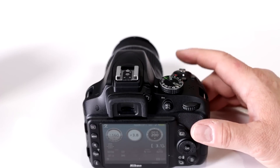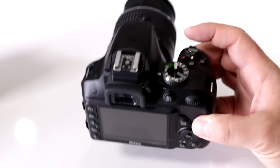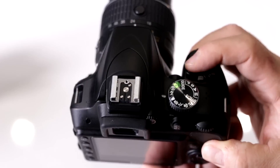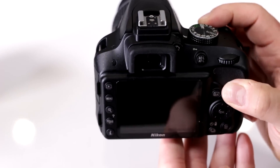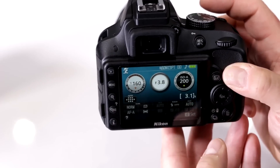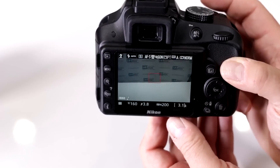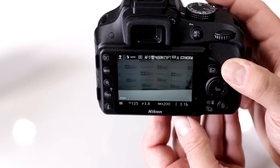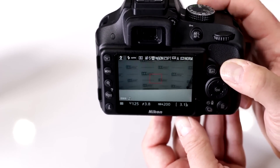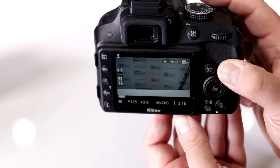Can I shoot movies while looking through the optical viewfinder? No. When you press the red record button, nothing occurs because the camera needs to be in live view. By pressing the LV button, the reflex mirror moves out of the way and allows you to do video recording from your sensor. Once in live view, pressing the record button starts recording.